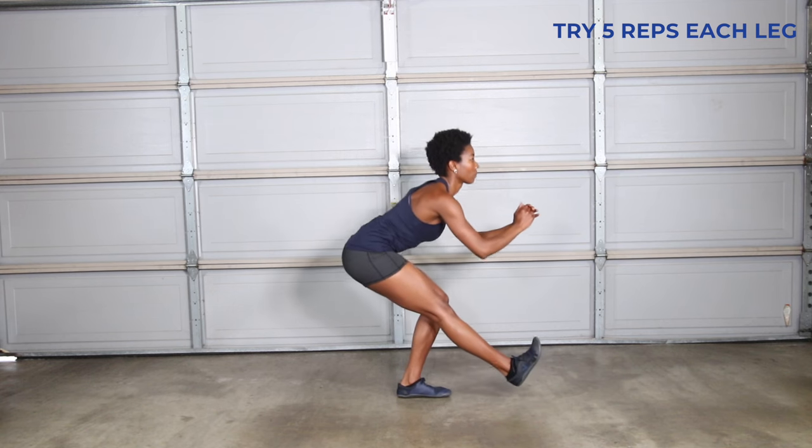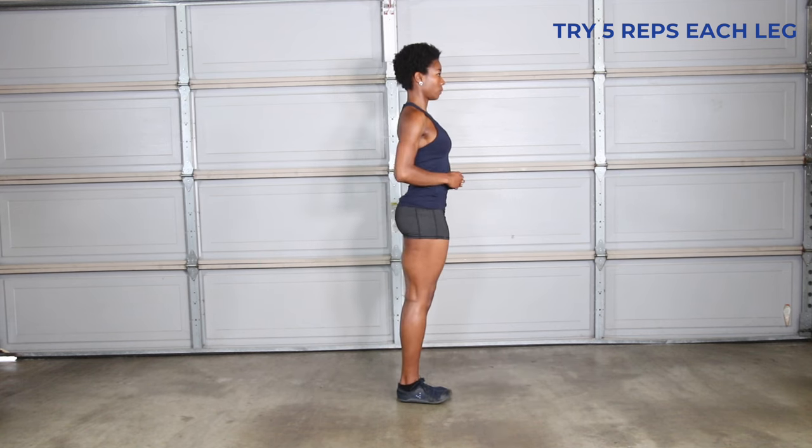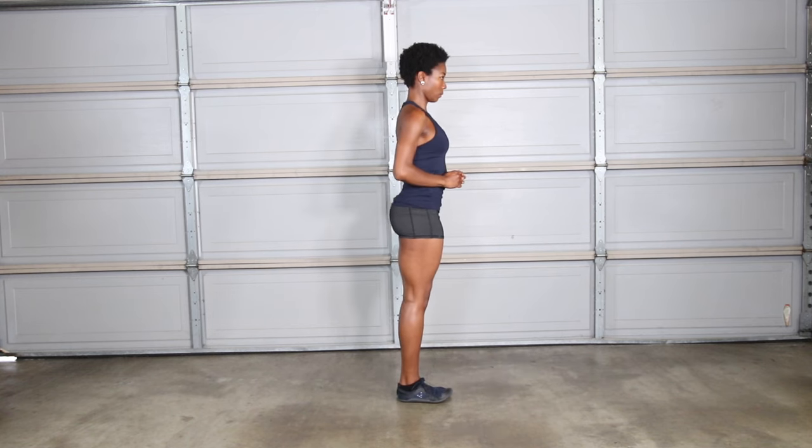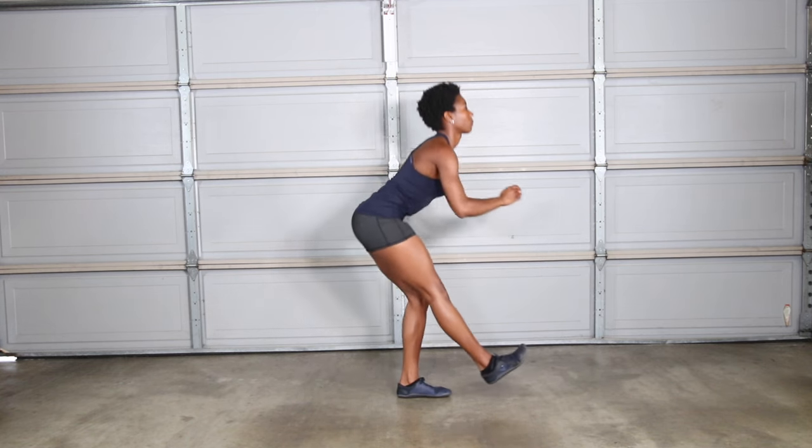Single leg squat works on hip mobility and lower body strength. With your torso long, hinge your hips back like you're sitting in a chair. Squeeze your butt to return to standing position. If you don't have the strength to do this on your own, you can hold on to something.